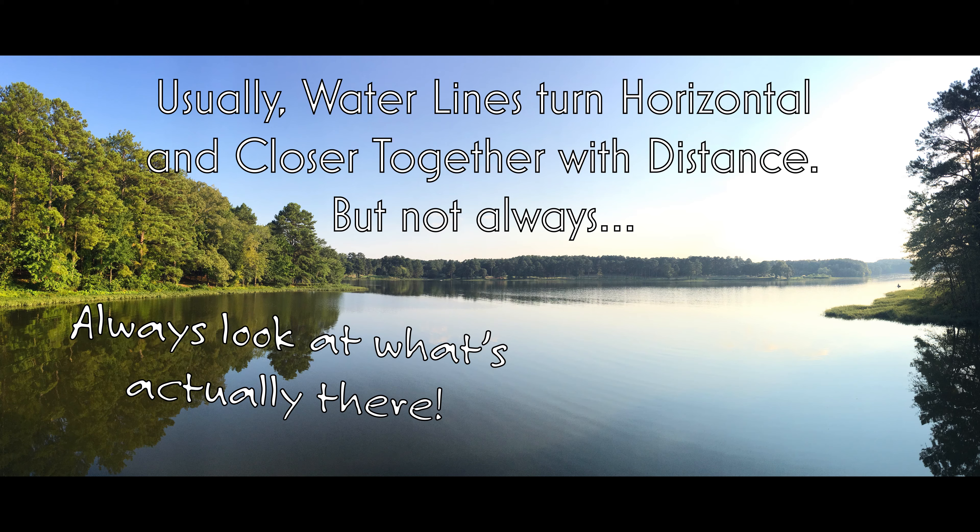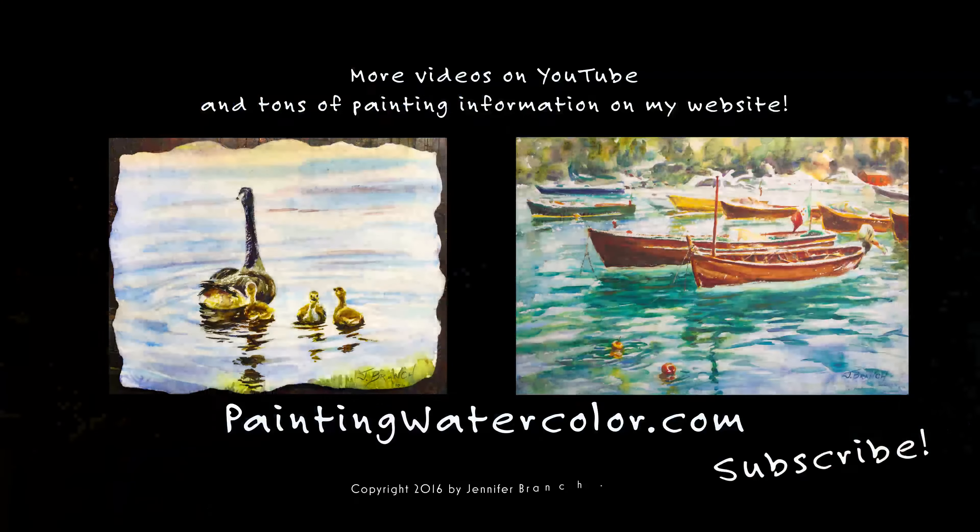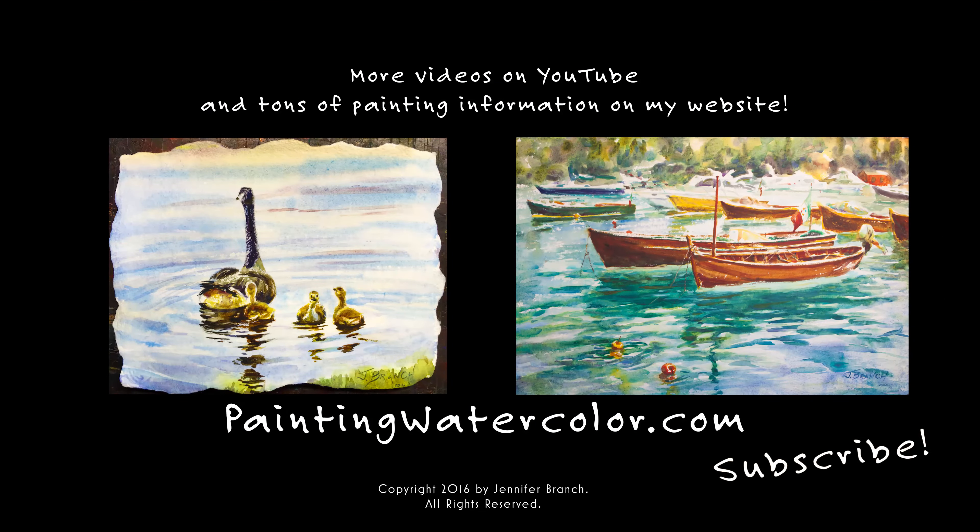I hope this helped. You have a couple of ideas on painting reflections in watercolor and I can't wait for the rest of the series — the fun part, the actual painting. We're going to be painting those goslings and lots of boats. So please subscribe if you like this and want to be part of this series, and happy painting. See you next week.